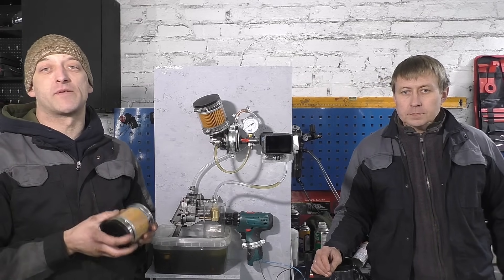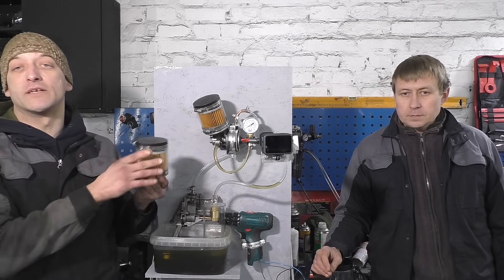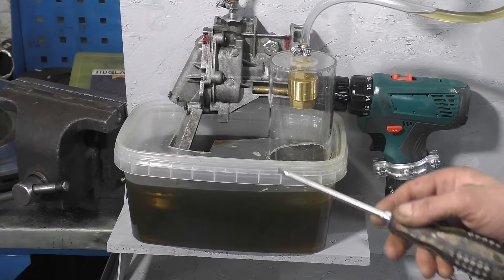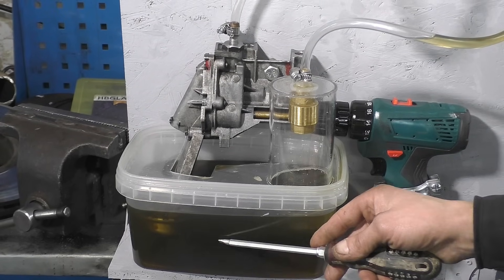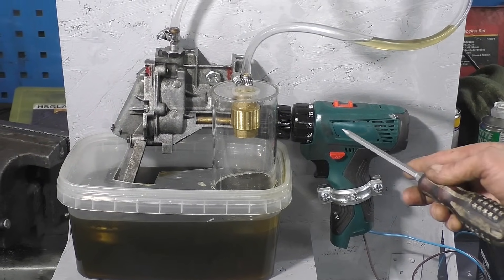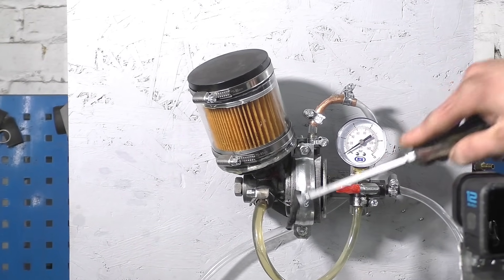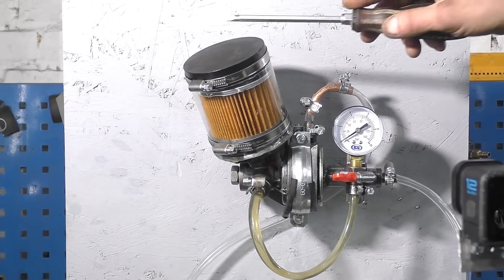In today's video, we will check the system fill time with a dry filter and a pre-filled filter. Let's get to it. This setup consists of an oil pump, oil pan, a drive which we made from a screwdriver, an oil adapter, an oil pressure sensor, and the oil filter itself.